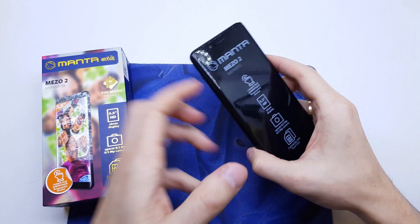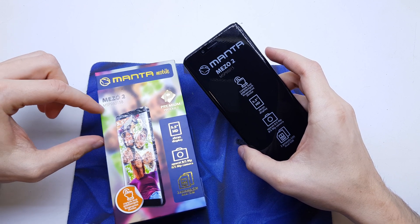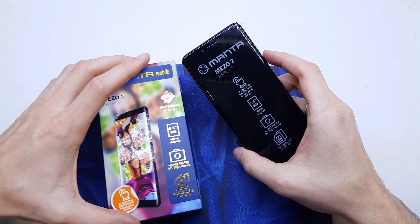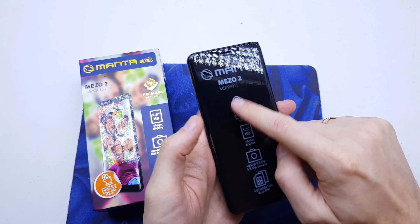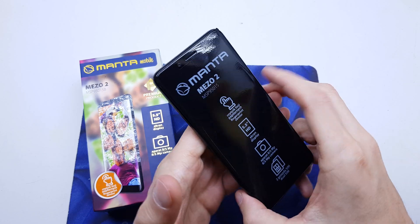Hi guys, welcome back. Today I will show you how to hard reset your Manta Mezzo 2. This operation can be helpful if you don't remember the password to your phone, or the software doesn't work properly.